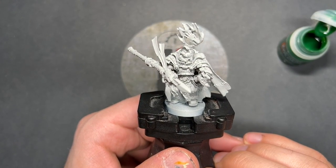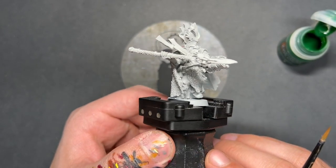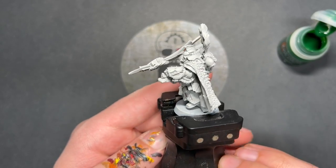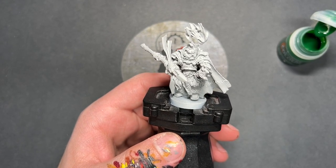Hello everybody, it's the War Hipster here, coming at you with another Contrast Plus painting tutorial, and today we are painting Vulcan Hestan, the forge master of the Salamanders.